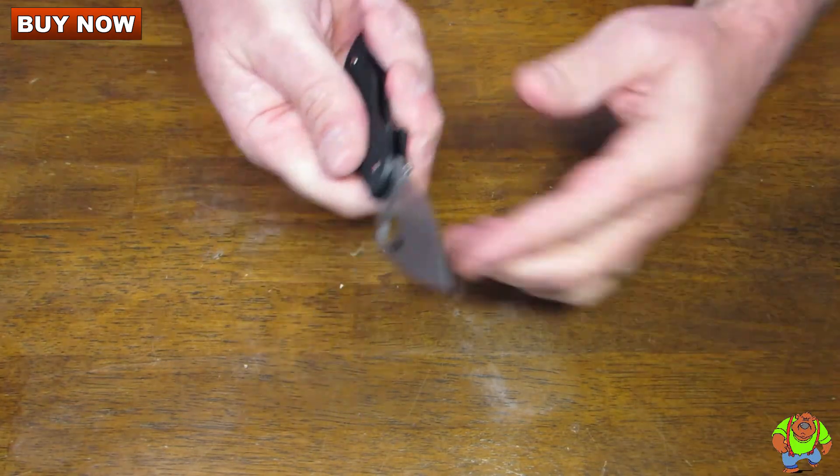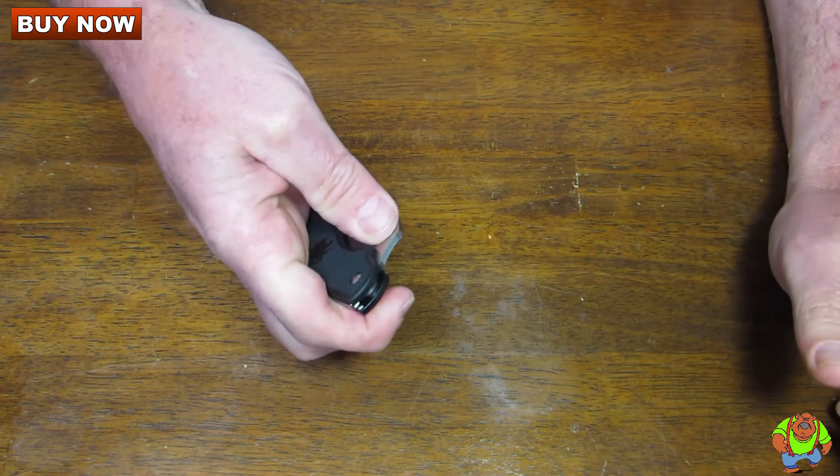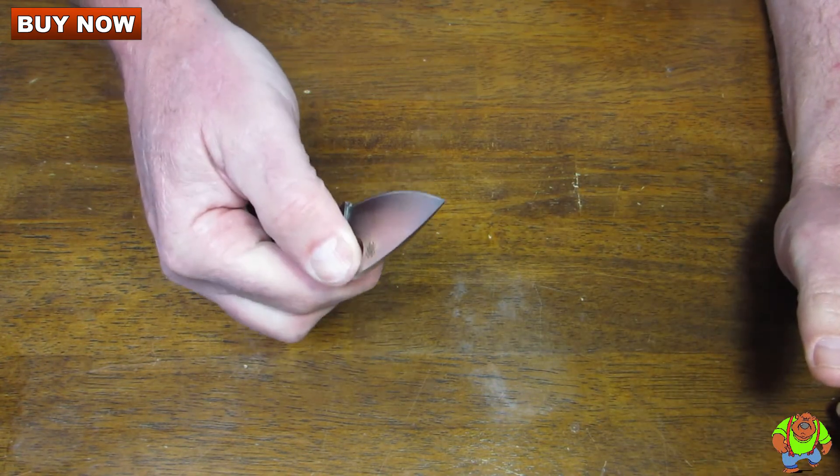One hand opening is easy. When you go to open it up you can hear that detent click.